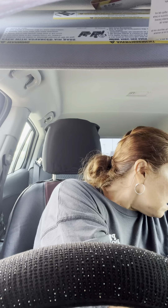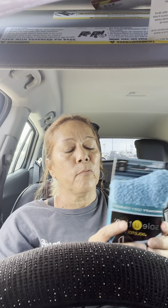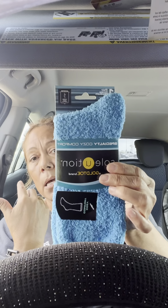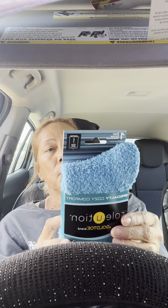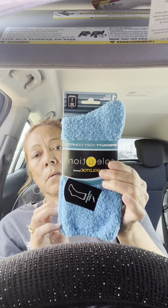I also bought some Gold Toe socks. I don't know why, because I got rid of a whole bunch of winter socks, but probably because they're all messed up. I picked up just one pair — they're an aqua color, one pair for the winter.